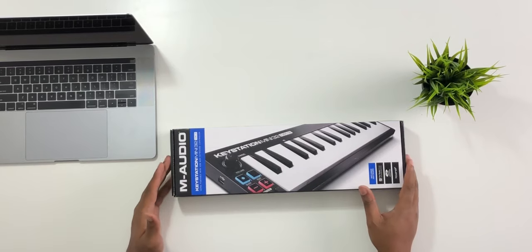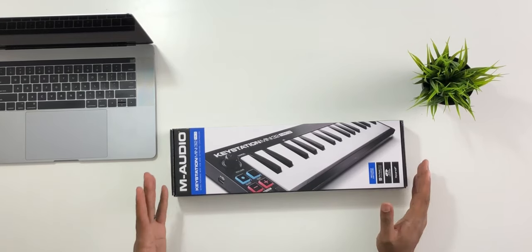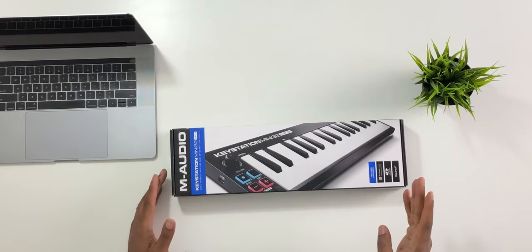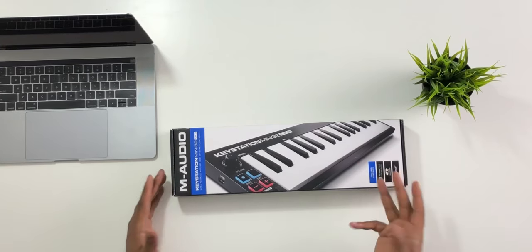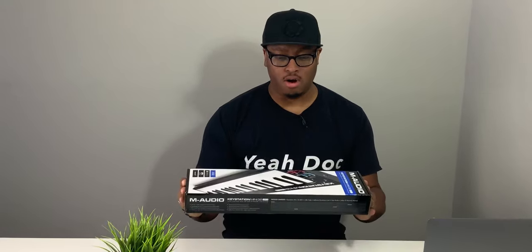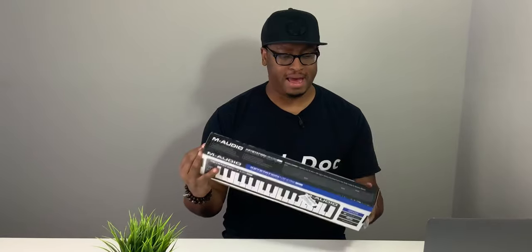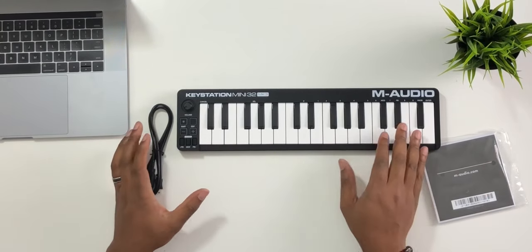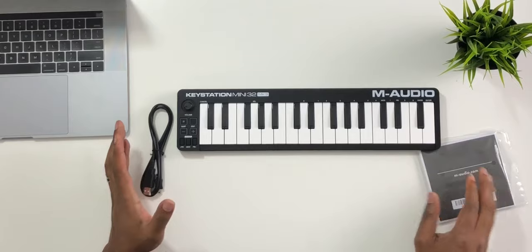This is really cool because it comes with a lot of software — 49 to 50 bucks. You're getting Pro Tools, a series of Avid effects, and Expand too. I've talked about Expand on here; it comes with just about every other keyboard I review on this channel. 32 keys and this thing is small — it looks like something that will definitely fit inside my backpack. I think I'm already in love because this thing is very small.